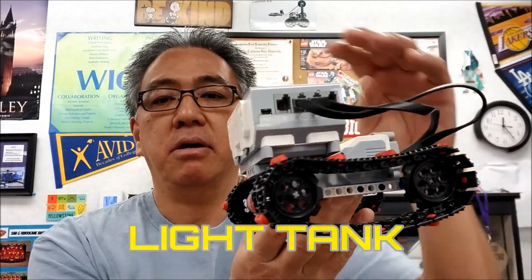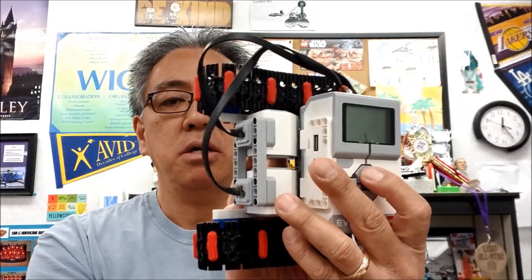Look at that thing. Pretty cool, huh? Sideways brick here. Tank track. So in this video, I'm going to show you how to build it, and I'm going to give you a bunch of pictures in order to see how to build it.